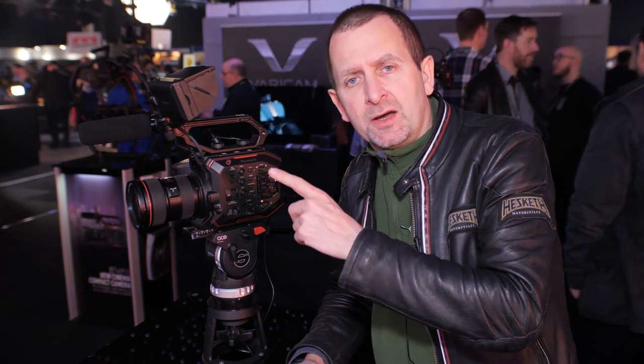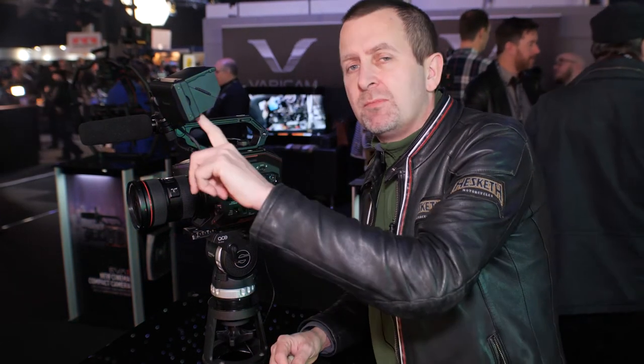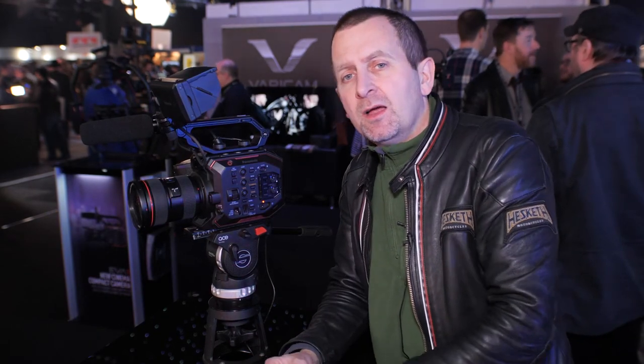Interestingly, you can shoot V-Log while on the monitor you can have a Rec.709 display, so that you can have some confidence of what the end result might look like. You can have different codec outputs on the monitor screen, the BNC, and the HDMI. There are also a few more things coming in the firmware upgrade, so we'll be able to shoot raw out of the HDMI at 5.7K, which is great.